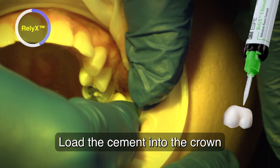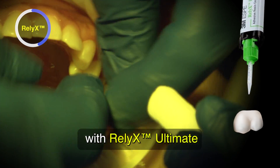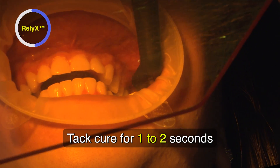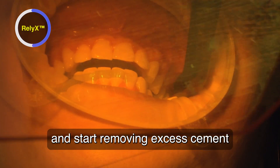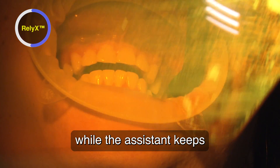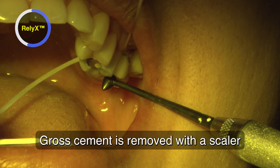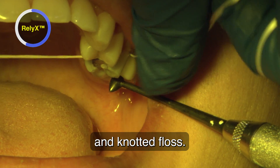Load the cement into the crown with Reliax Ultimate, which is a dual-cure resin cement. Tack cure for 1-2 seconds to achieve a gel state and start removing excess cement while the assistant keeps occlusal pressure onto the crown. Gross cement is removed with a scaler and knotted floss.